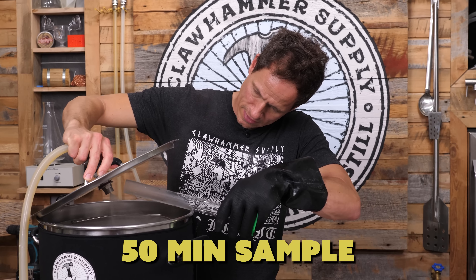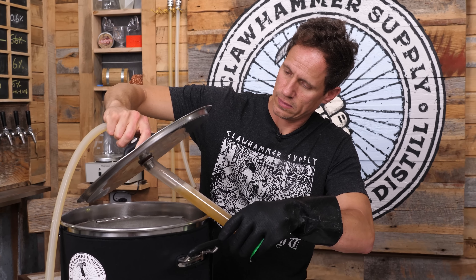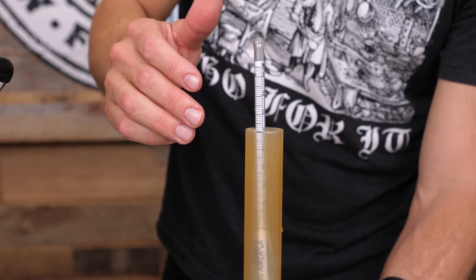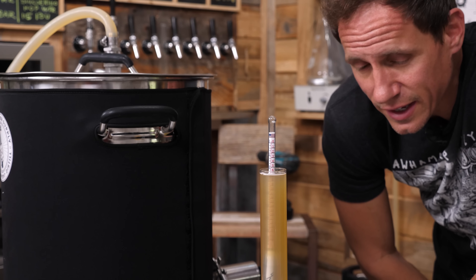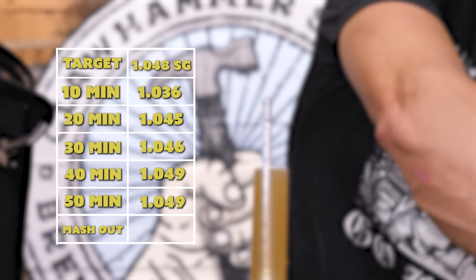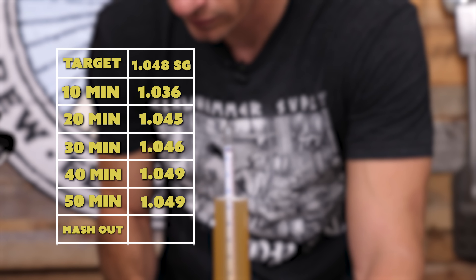Let's see how far we can take this crazy experiment. 50 minutes. It has not moved — definitely the same as the last, 1.049. Now that it's clear this is completely finished at 50 minutes — in fact it was finished at 40 minutes — I'm going to bump it up to 170°F and do a mash out. That might extract a little bit more of the sugars, and we'll see if it changes.